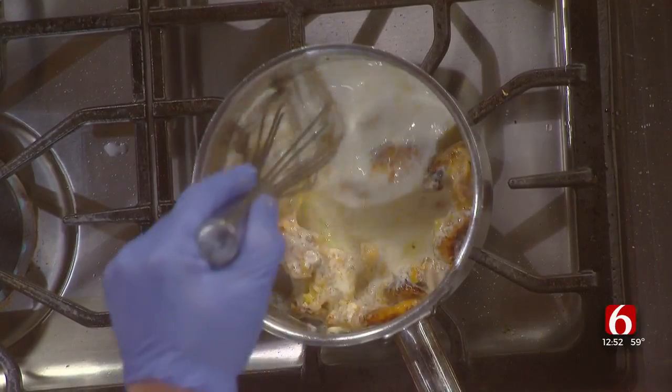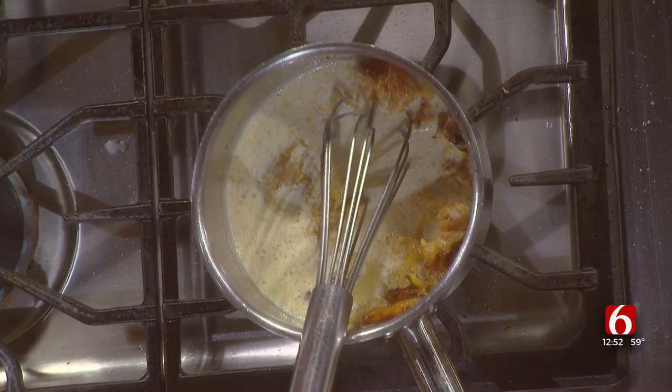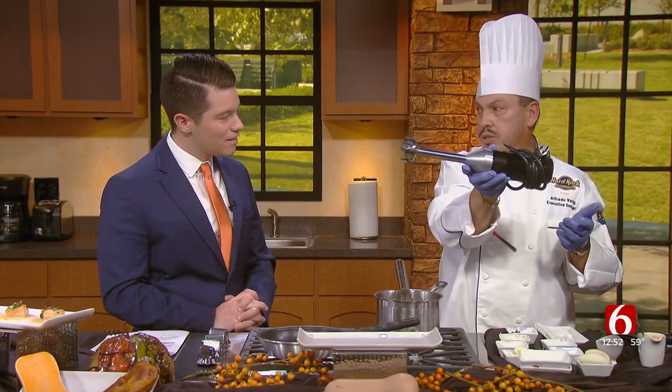You're going to let this simmer for two, three minutes. And after the simmer, for all those ladies and gentlemen at home that have a hand blender like this — this is the safest thing to do because you plug it in and you can do it right in the same pan. Do it very, very quickly, and you have a finished product right there.